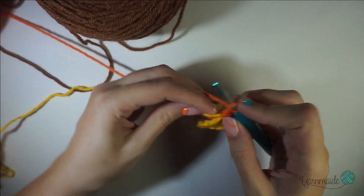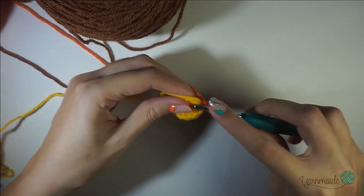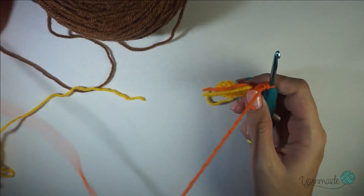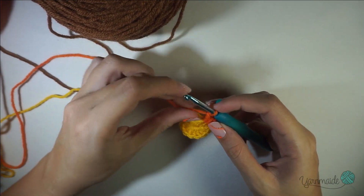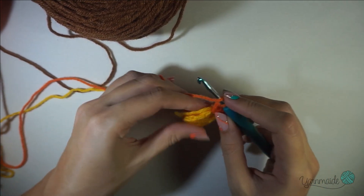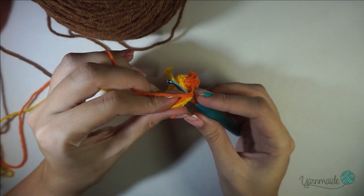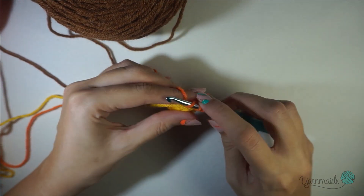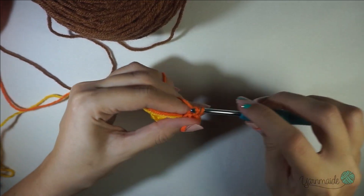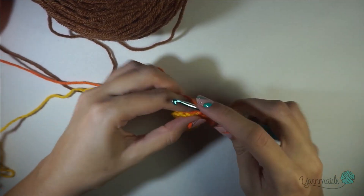Two double crochets on the next stitch. If you are lazy like me and don't like to hide your tails at the end, I always like to hide them at the same time as I go. When you do your stitch make sure that your hook is underneath the tails, then you grab your yarn and do your double crochet — and it hides them at the same time.